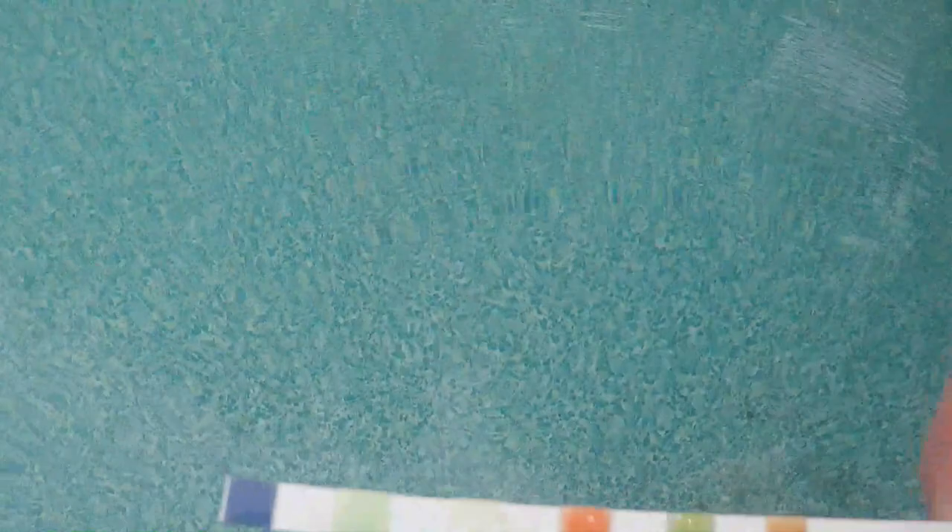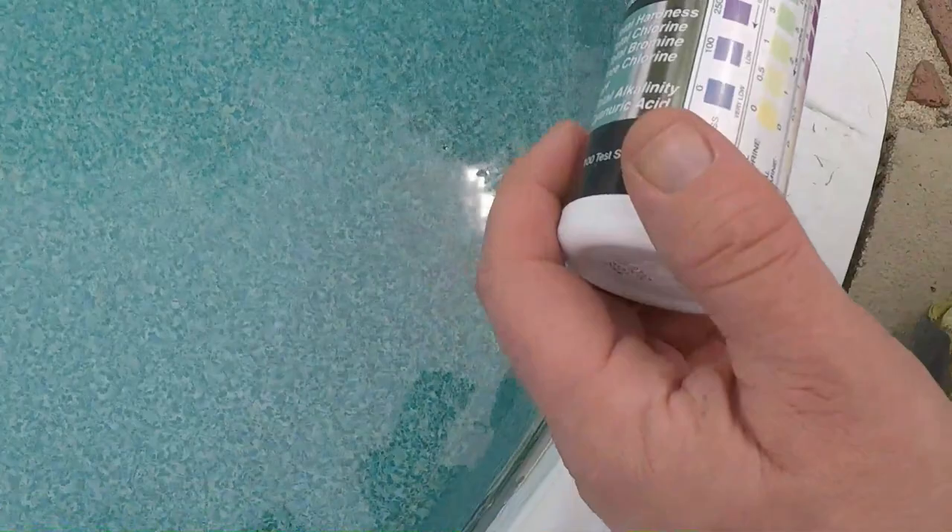You dip it in the water, bring it back out, hold it level for 15 seconds. Then he's gonna line it up. Which one does it look like? Good. I'm gonna throw it in.